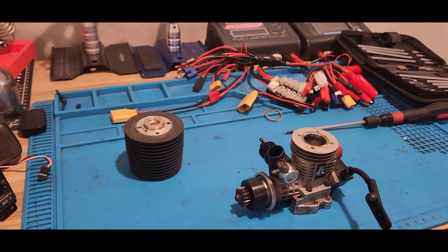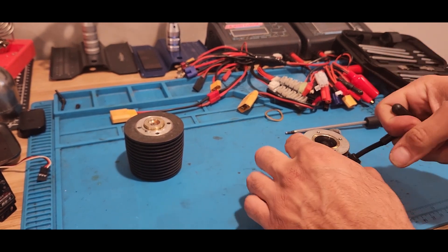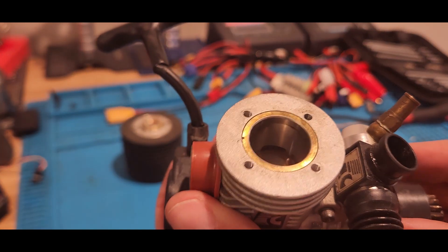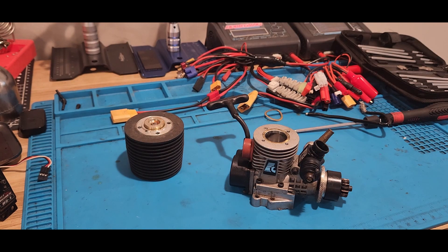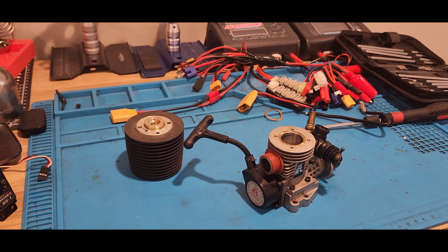Let's get that sleeve out of there. Let me see if I can get a good grip on it — that ain't gonna work. So that ain't coming off easy. It looks pretty neat though — looks nice, not bad. Guess we could heat her up and see if she wants to come out once we heat her up. Heat up the block and see what we can do — maybe it'll come out. There's gotta be a way to get these sleeves out.